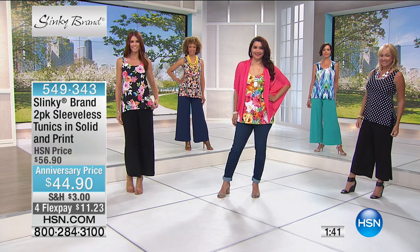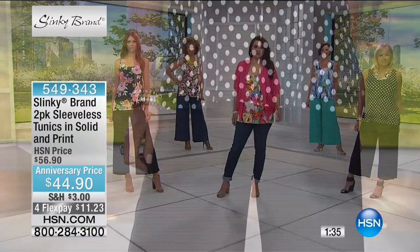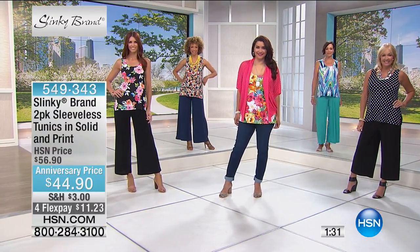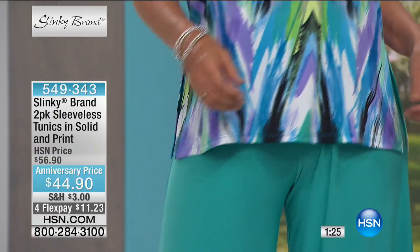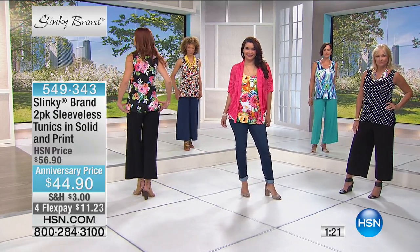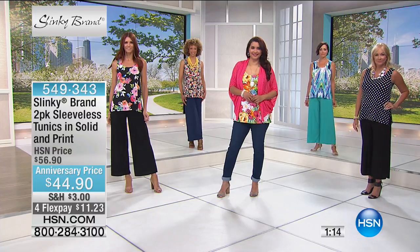We love our tanks, but a lot of times we want more coverage. We want something that's maybe roomier, that's got side slits, that's longer in length — about 28 inches — with a scoop neckline. It's a true tunic fit, so it's roomier around the bust, the stomach, the hip, the behind area. All new prints — every one of our two-packs in print has been selling out.